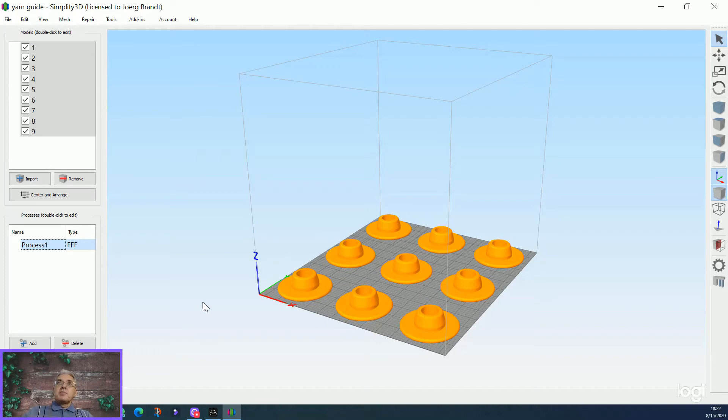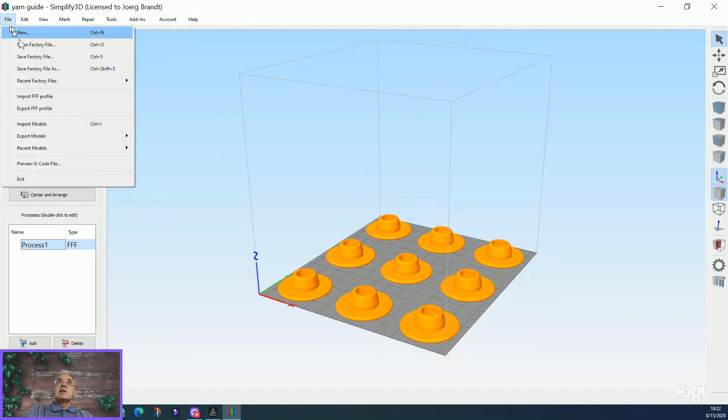So the values you put in there depend on which Snapmaker you have. What I did — I made files for you. These files you can import here: FFF profiles for every Snapmaker. I will put a link in the description below, and you can download the complete set for all three models. Just load it and it should be okay.